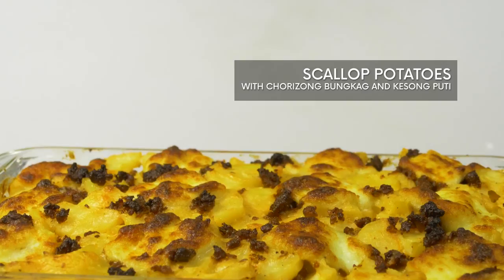With all these ingredients, it's time to make magic in the heart of my home, the kitchen. I'm going to make scalloped potatoes, and this is to accompany the roast dinner that we'll be having for the Noche Buena.